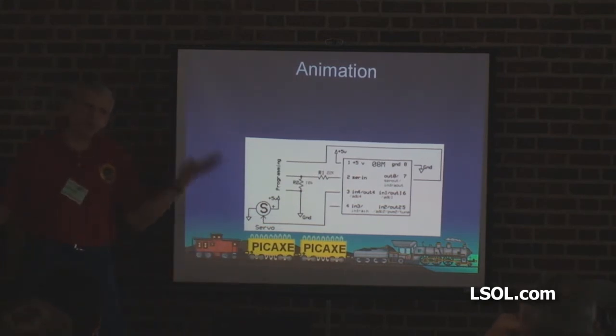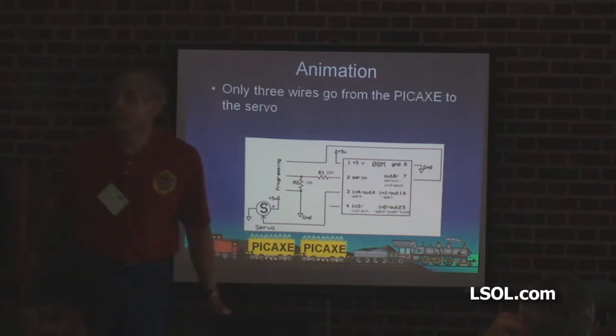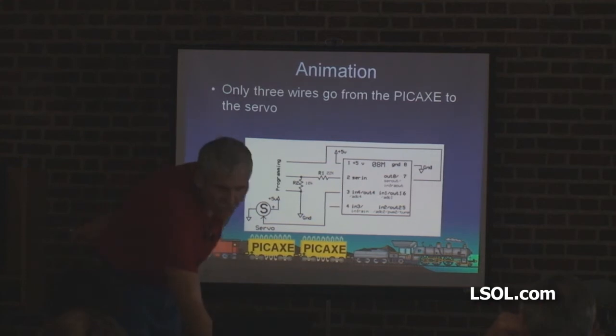That pin sends pulses that puts it all the way 90 degrees one way, straight up, and anything in between. You connect the LEDs to out one and out two, and the servo to out four? Yeah, it doesn't matter — though there are some pin-specific things, so you have to pay attention. But I think you can use any pin, because you can run multiple servos. Only three wires: two for power, one for pulses.